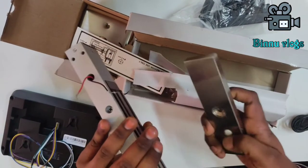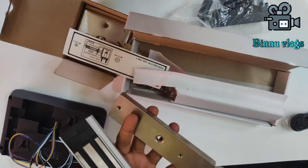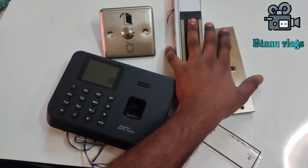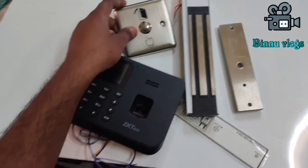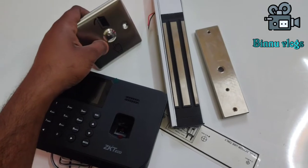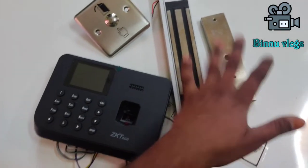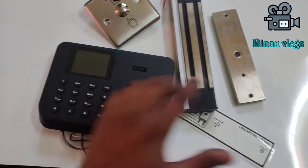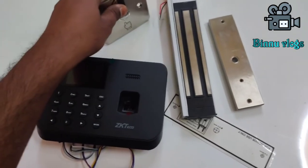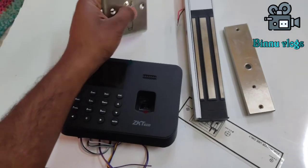We can remove the button from the biometric button. We can install and process it. This is the first key, which will be connected to the EM lock. The lock will unlock. I made the indoor control — the door knob — and the door will be unlocked. If the employee attaches their thumb, the door will be unlocked.